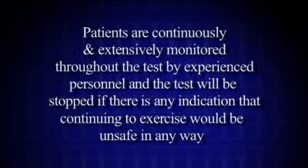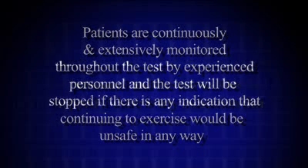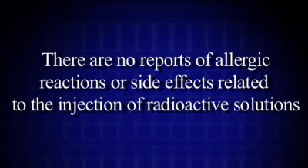It's important to keep in mind that you will be continuously and extensively monitored throughout the test by experienced personnel, and that the test will be stopped if there is any indication that continuing exercise would be unsafe in any way. There are no reports of allergic reactions or side effects related to injection of the radioactive solutions.